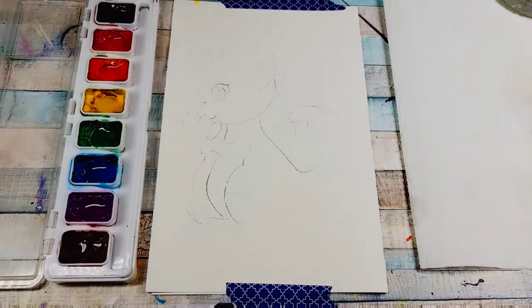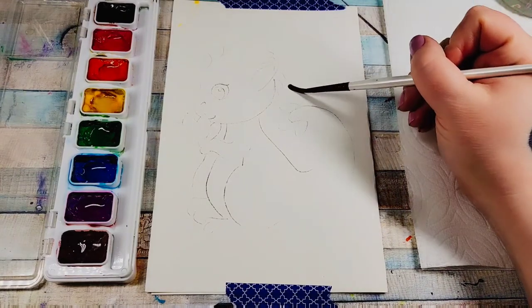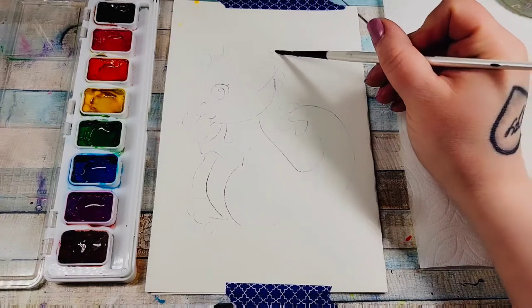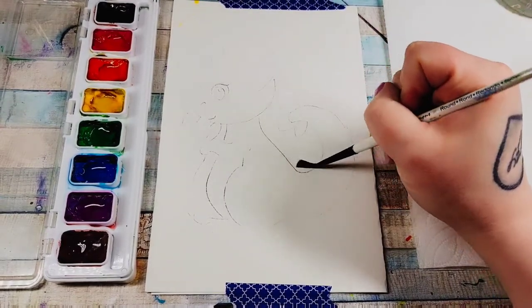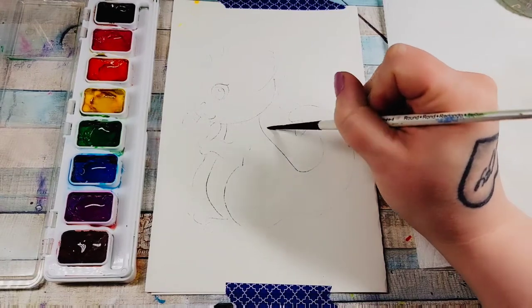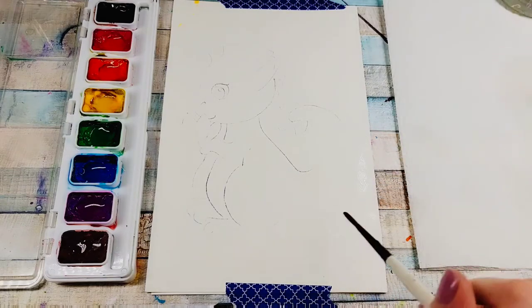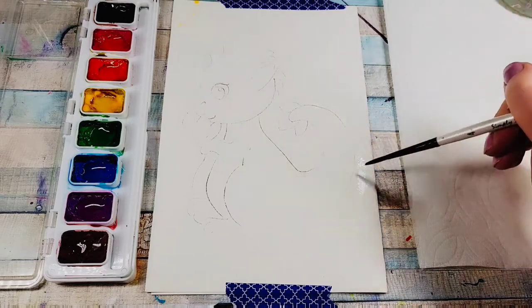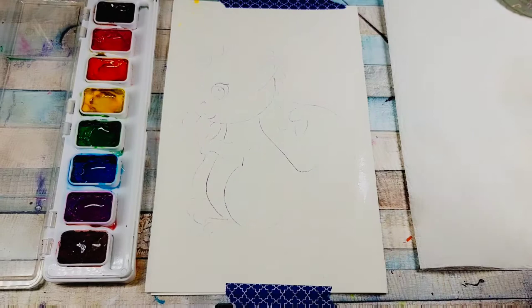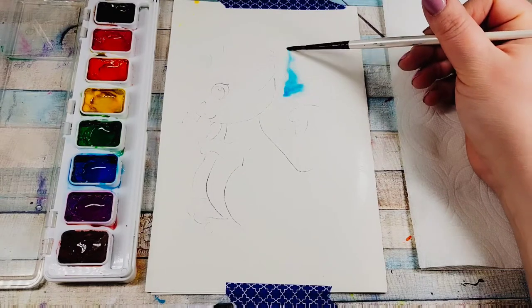First, while our paint is activating, we're going to take our brush, dip it into some water, and just start painting the background and getting it wet — going just up to the lines and going around the dragon. You can't really see water on there, but just push and add a little bit of water, getting it wet. I'm going to do one half, stopping right down by the tail, just moving that water around without big puddles.